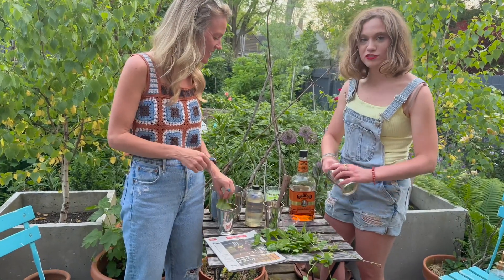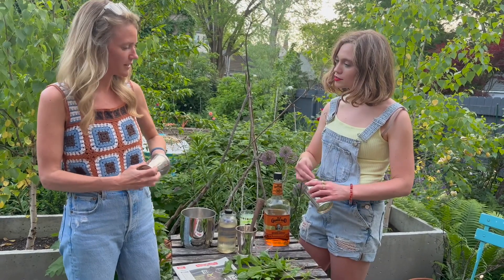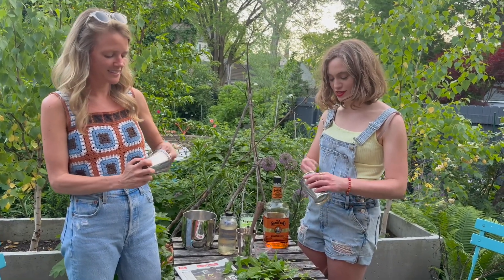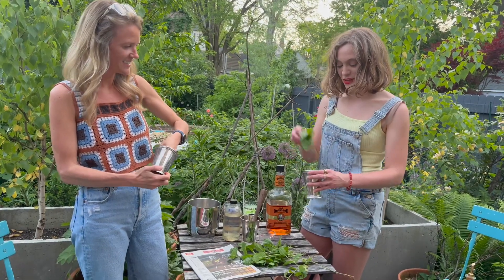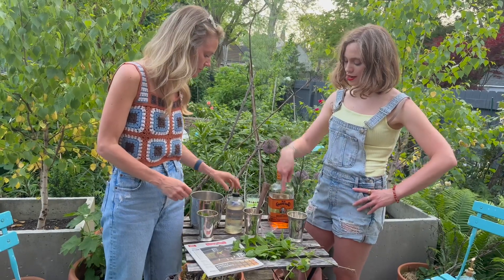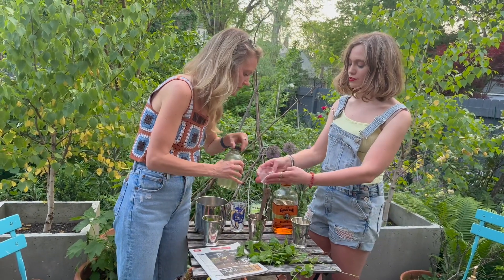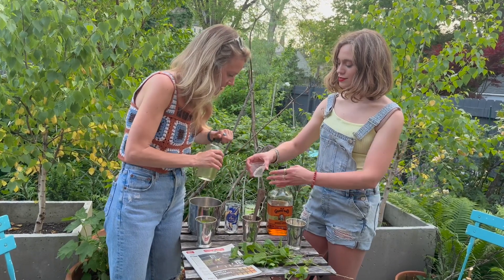First step is to slap the mint to get the oils going. You've got to put the oils all in the glass — we're expressing ourselves and expressing those oils. Now it just gets thrown in here. Mackenzie's leading — you go first, half ounce of simple syrup. Hold it, yeah, all that.